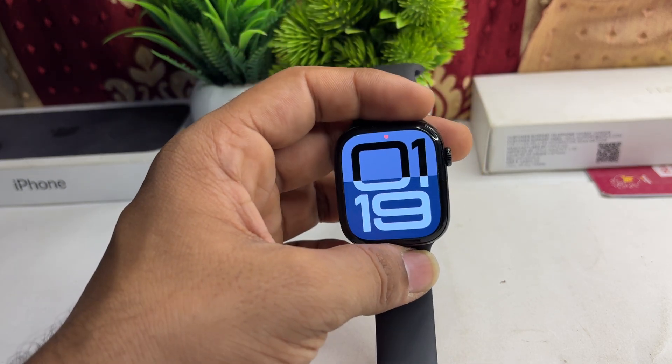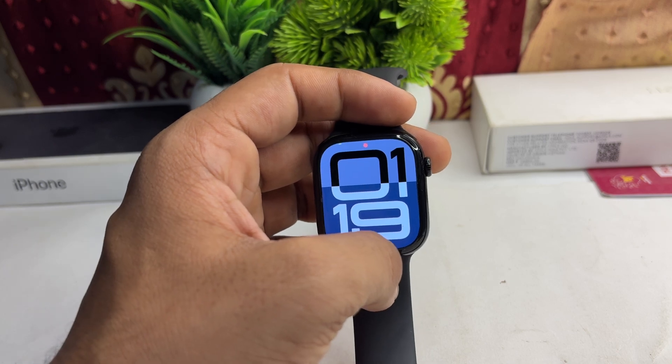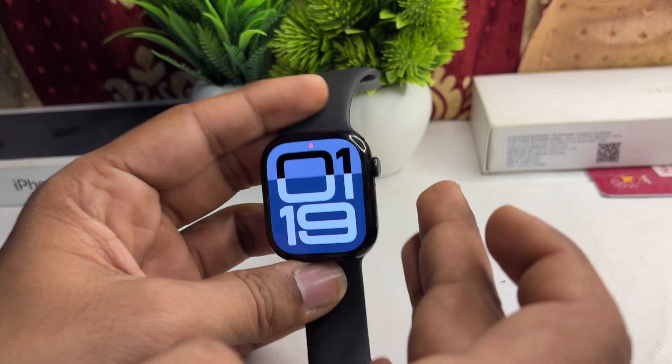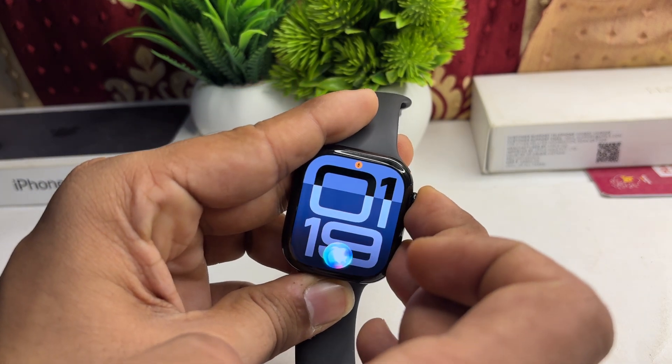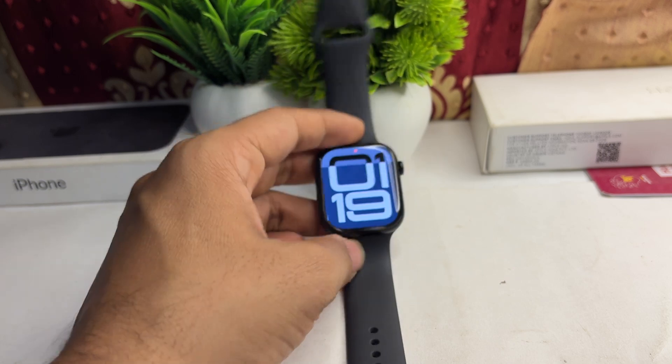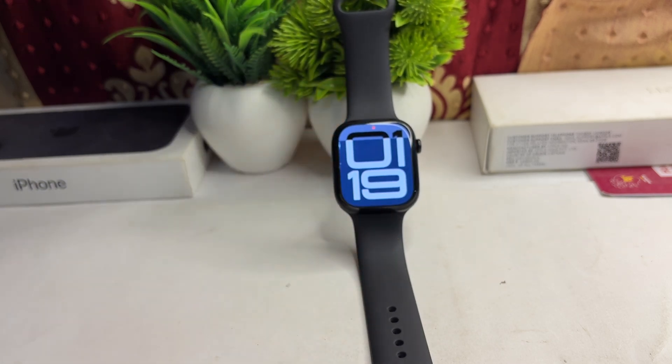The next step is to restart your Apple Watch. A simple restart can resolve many software glitches. To restart, long press the Digital Crown and the Side Button together until you see the Apple logo on the screen, then release and wait for the watch to restart.